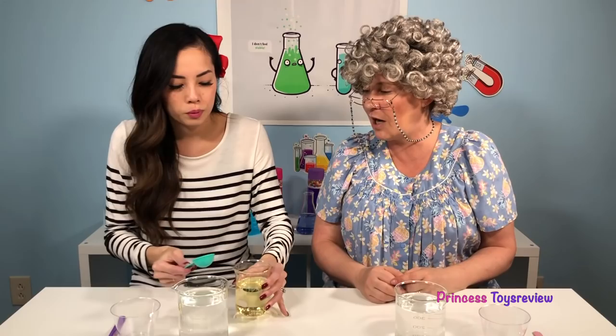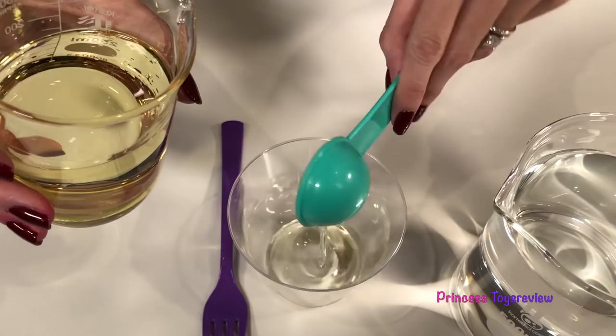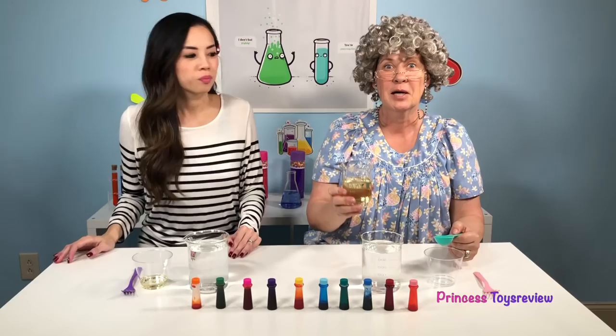Next, we're going to use our measuring spoon to measure out our oil. How much oil? Two tablespoons. So we're going to do one, put it in another cup — one here and two here.